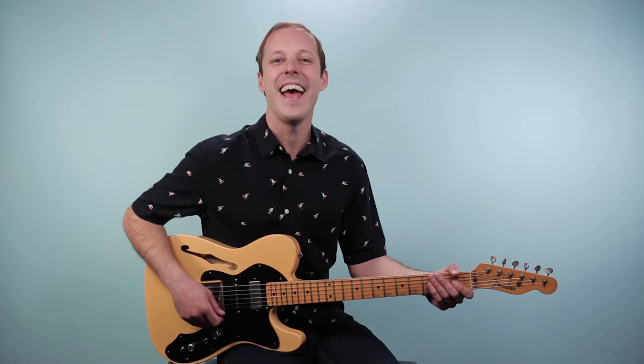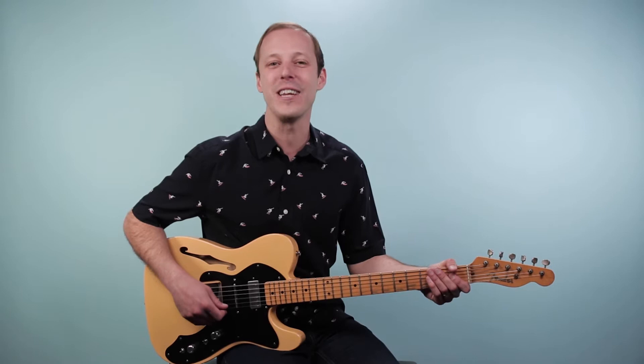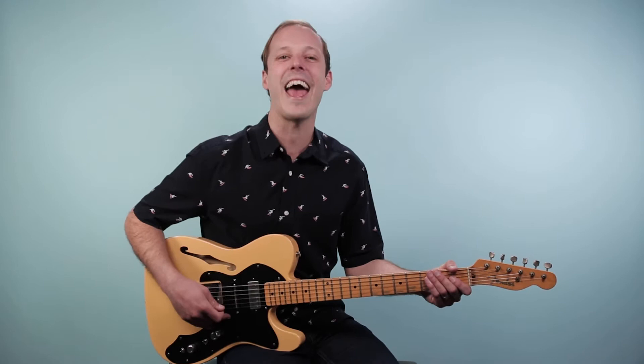Hey friend, John McLennan here, and in this video you're going to learn how to play Walking on Sunshine as recorded by Katrina and the Waves on guitar. This is a fun, upbeat song to add to your repertoire.